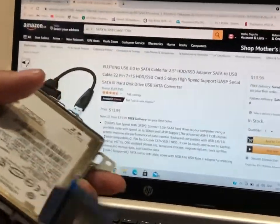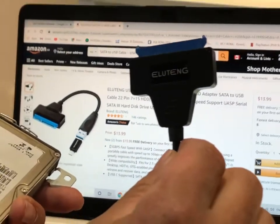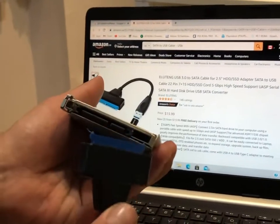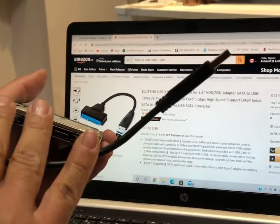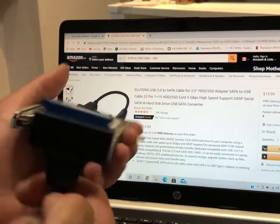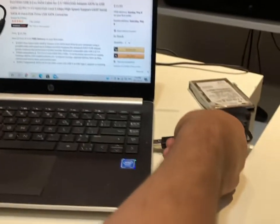Now what you need is this piece right here, it's called a SATA cable. What it does is it connects to the SSD and the other end has a USB which you can connect to your laptop or PC for formatting. You basically plug this in here and the other end into your PC.